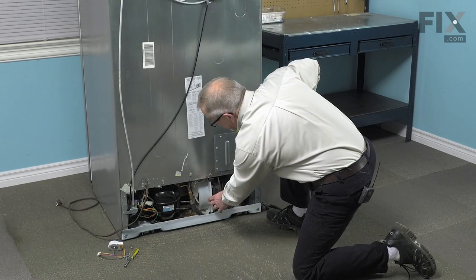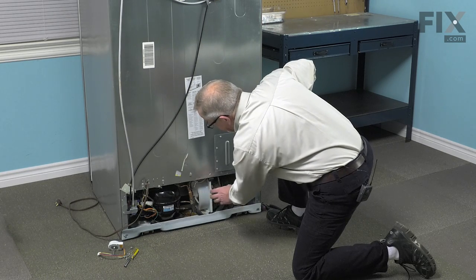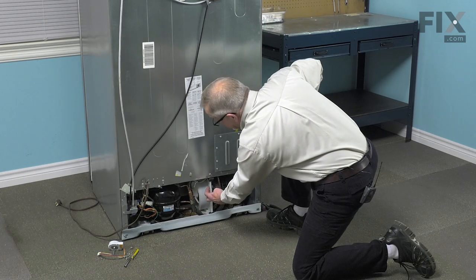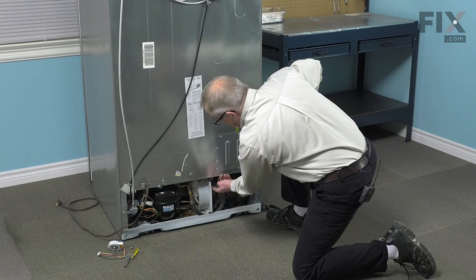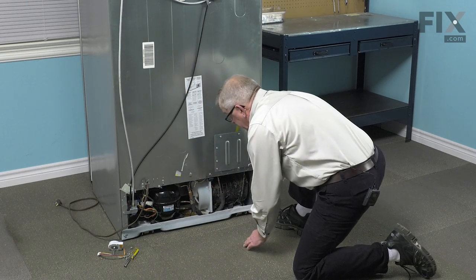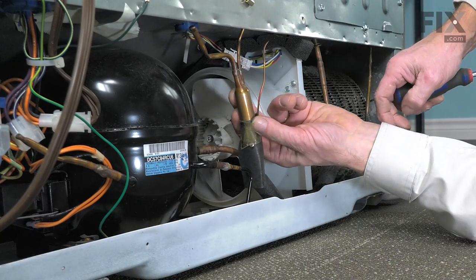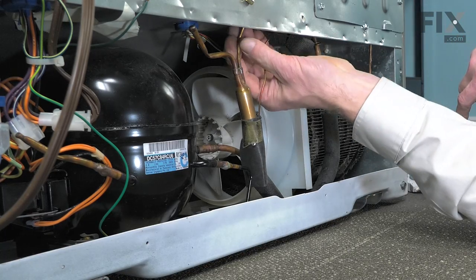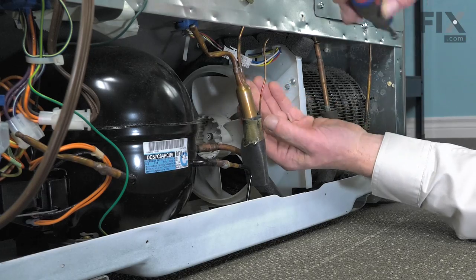Now the condenser fan motor is located on the end of the condenser. It's held in place with some screws onto this plastic bracket. First thing we'll need to do is remove the screw that is closest to the edge that secures it to this bracket and mounts it to that condenser. That's a quarter-inch hex head screw. We want to use caution while working around the dryer and the capillary tube — we don't want to kink these in any manner at all. We may have to move them on occasion but just be very gentle with those.